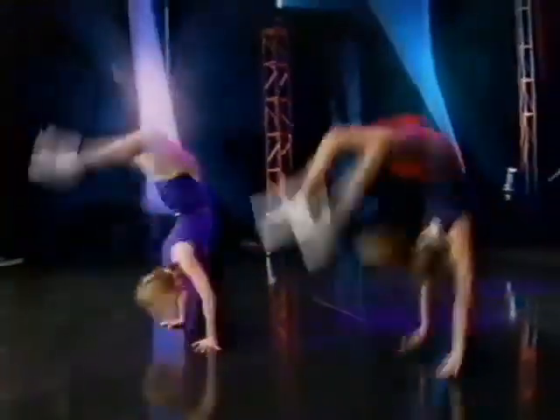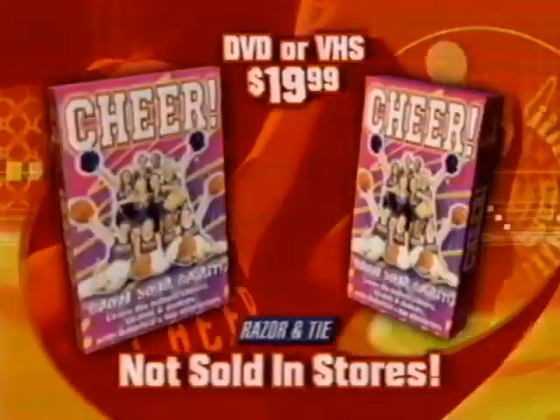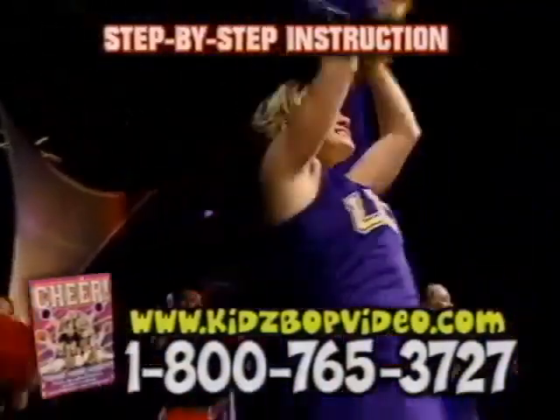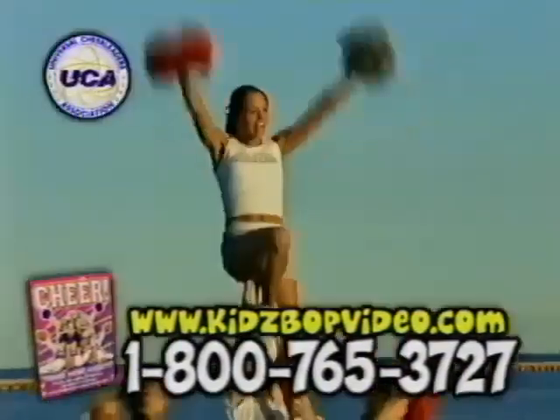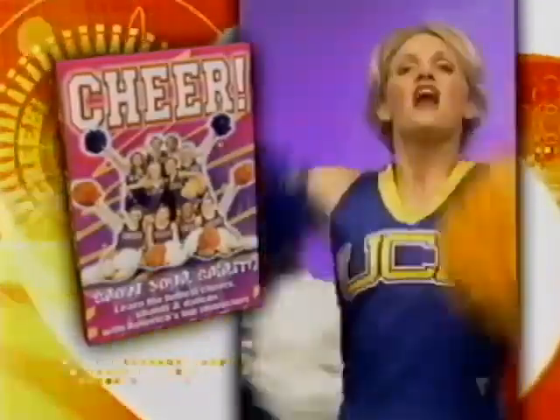This is it! The way for you to learn the moves of today's cheerleaders. It's Cheer! The hot new video that brings the excitement of cheerleading right to you. Millions of people are catching the spirit of cheerleading. Now you can too, with Cheer! — the only comprehensive program taught by the UCA's professional instructors.